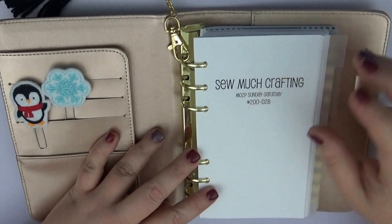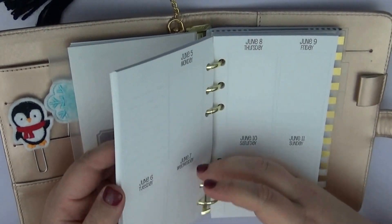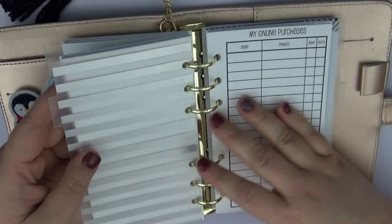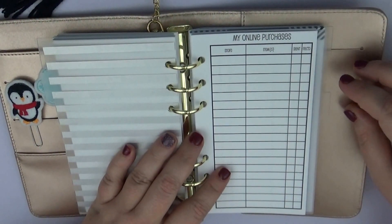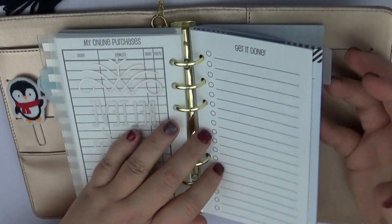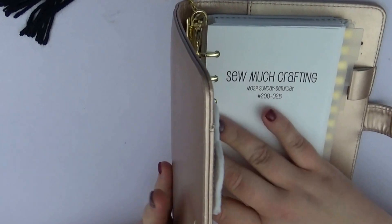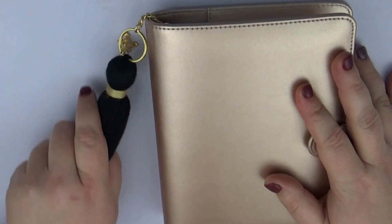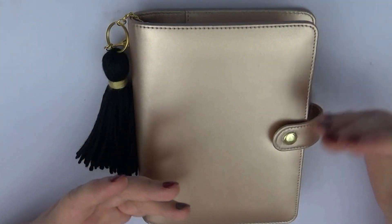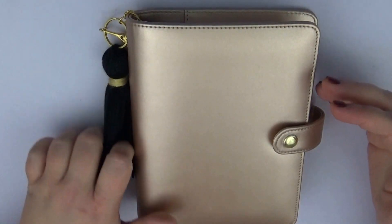I ordered some So Much Crafting inserts for this — I have the monthly view, the two-page week-at-a-glance view, and I also wanted to keep up with my online purchasing just to know how much I'm spending and what's coming when. I've also got my to-do's and some extra notes pages. The other reason I chose this is that if it gets heavy, I can take pages out and only keep the current month or a few weeks.